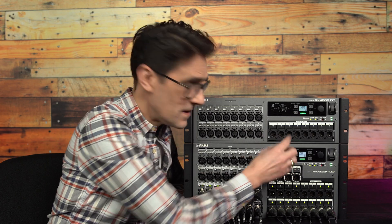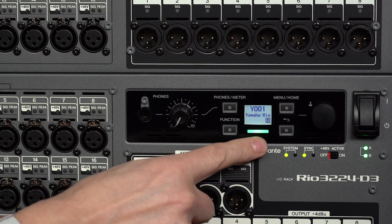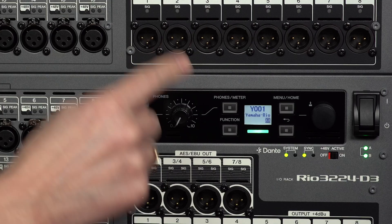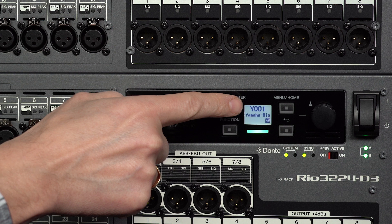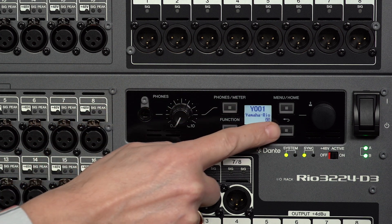Aside from the new headphone port and level control, there are four keys, a rotary encoder, and a colored light bar around the perimeter of an LCD display. On the home screen you see the unit ID, the device label, and the status bar.